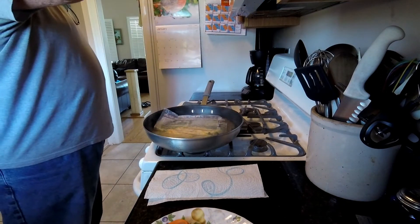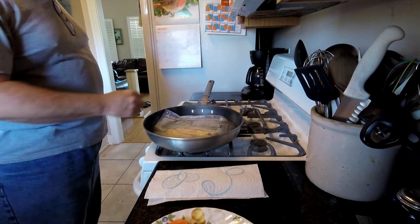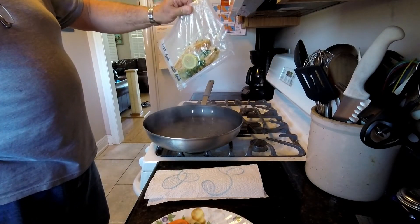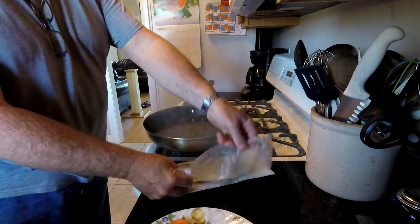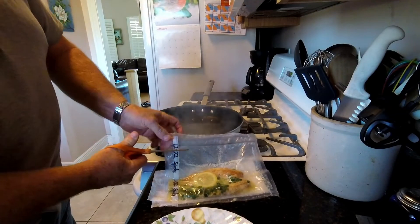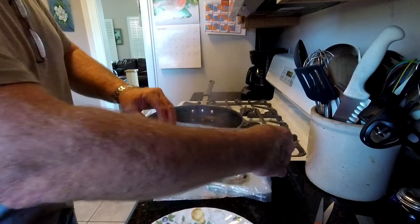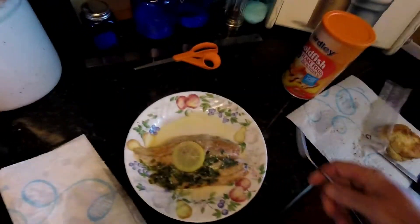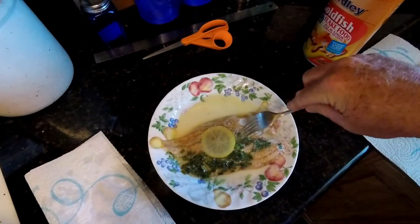Once your timer goes off, turn the stove off. You can see it's done and ready. Let it drip a second, dry the outside of the bag off a little, cut it open, and here's our dish — speckled trout boiling bag. You can see it's cooked perfectly, flaking apart.